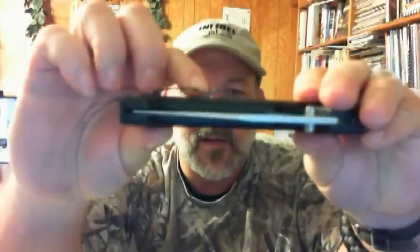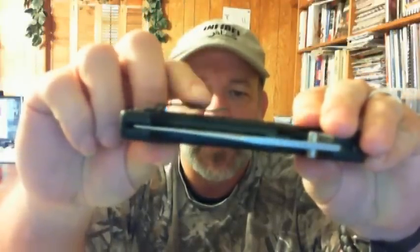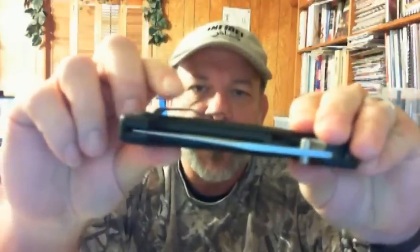I've heard some people complaining about the texturing, and I kind of have to disagree — I really like the texturing. It holds in the hand really well, it grips very well, it doesn't slip. Some people were complaining that the clip will cause wear on the pocket edge. What I've done — and this is what I do with all my knives — I've bent the clip up a little bit, just to give a little space between the knife body and the clip itself, so it's still tight enough to be retained in the pocket but won't wear on the pocket.